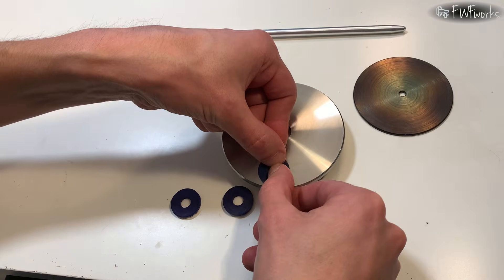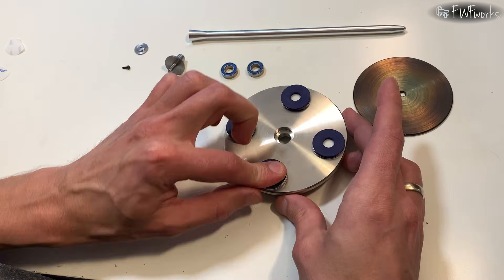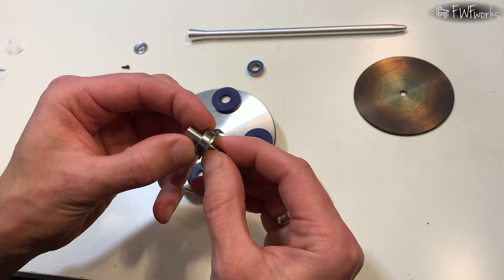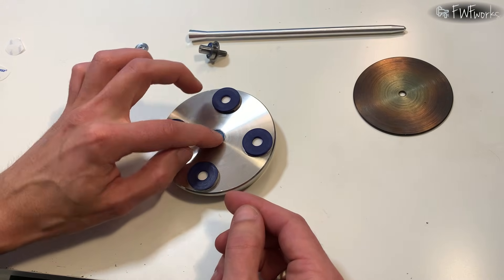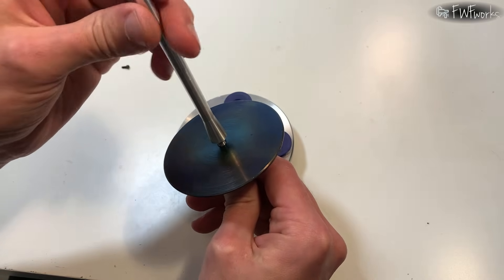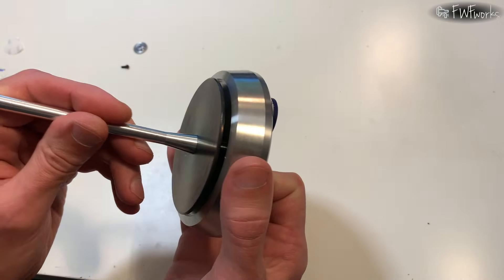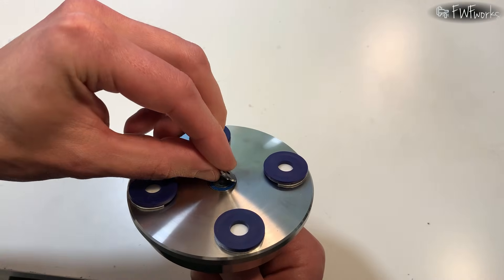I stick rubber pads to the base with double-sided tape — they keep the stand from sliding on the table. Now I assemble the stand. I install the first bearing on the shaft; the second bearing goes into the base. I put the disk on the shaft and hold it with the spindle rod. I put the shaft and disk into the base and support the lower bearing so it does not fall out. I install the washer.